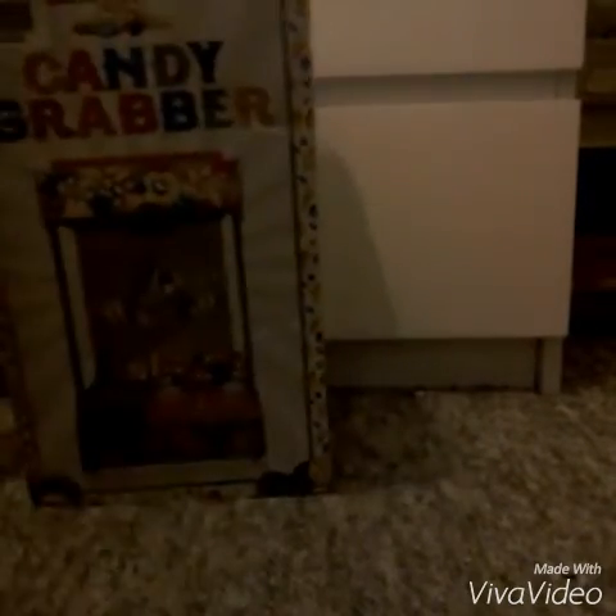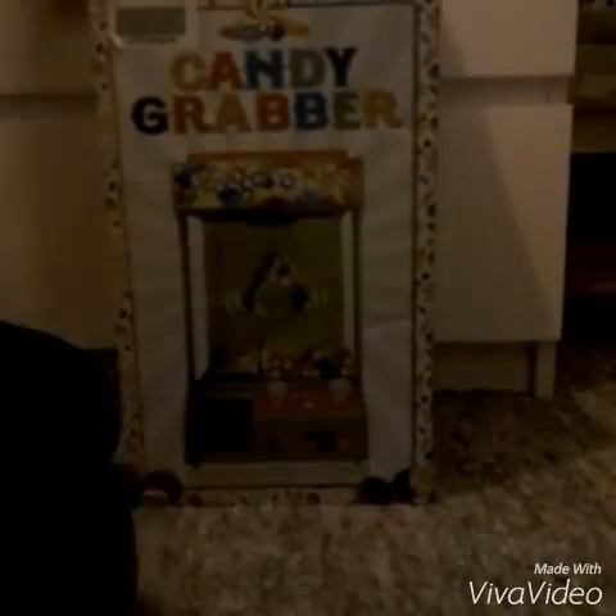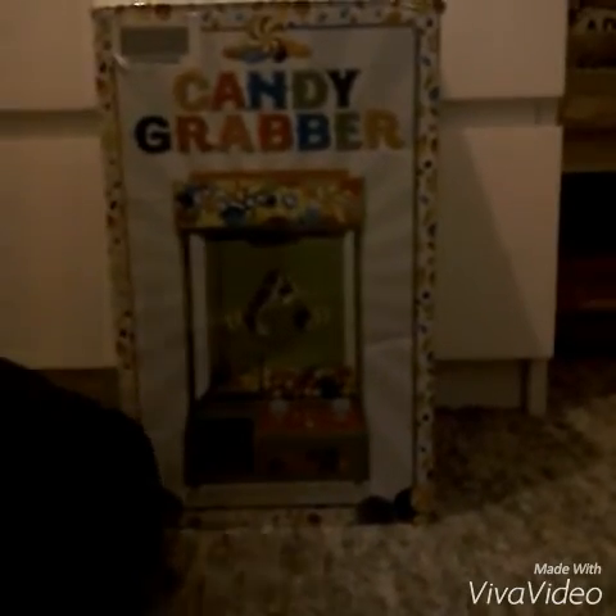So let's start unboxing it. You've got instructions — whoever needs instructions! I've had so many claw machines all my life, I know how to unbox them. I'm trying to do my best so I can show you everything.